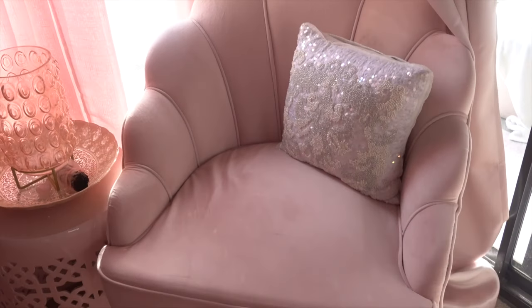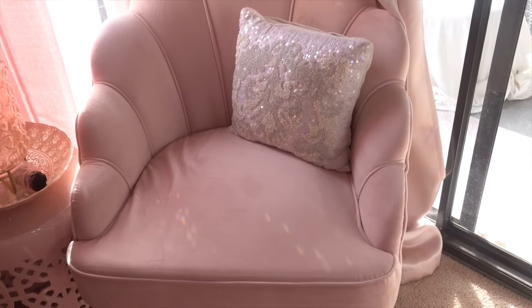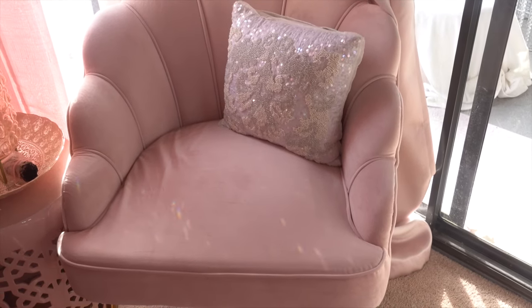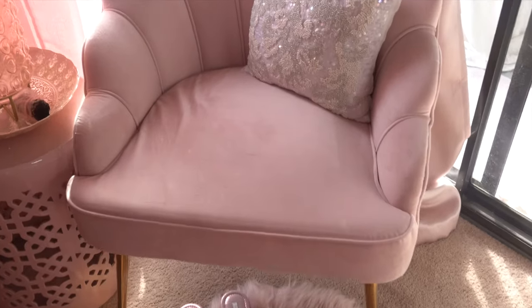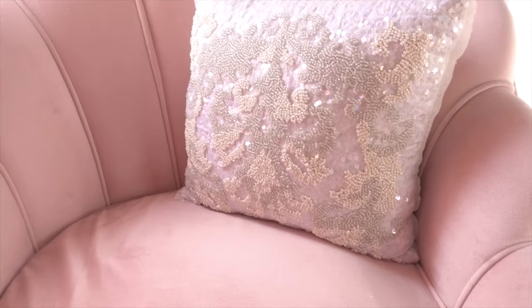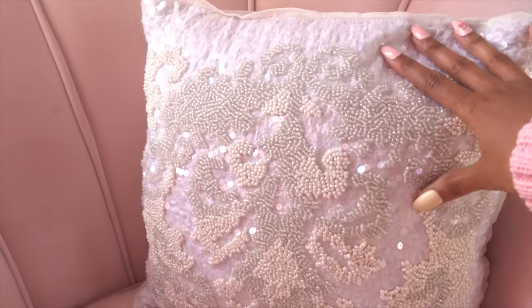Moving down, I have my shell chair — I want to say I got it from Wayfair, but it could have been Walmart. I'll try to link it for you guys. It's so beautiful — I love it. The legs are a beautiful gold color. I definitely want to go with a gold and pink theme in my bedroom, though I'm okay with mixing metals — I'll do silver and gold together.